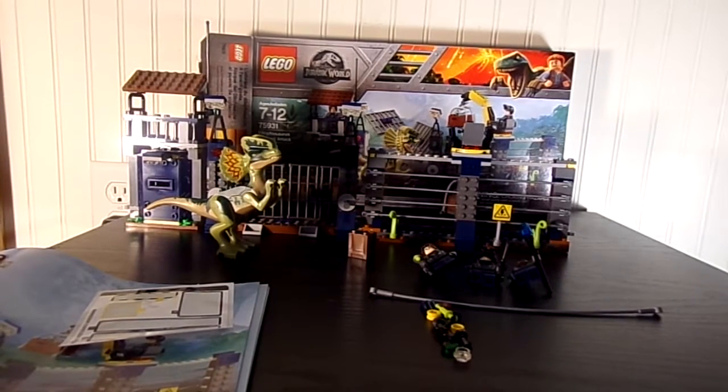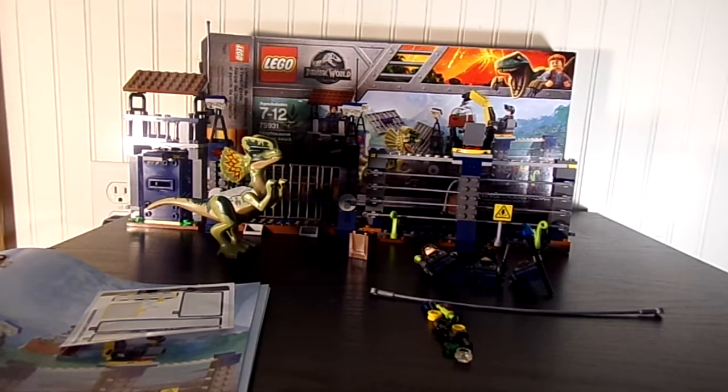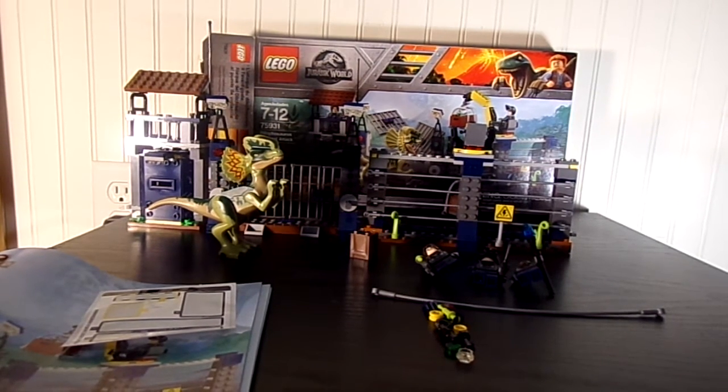Hello everyone, LEGO 4366 here today. Today I'm reviewing LEGO Jurassic World, the Dilophosaurus Outpost Attack.